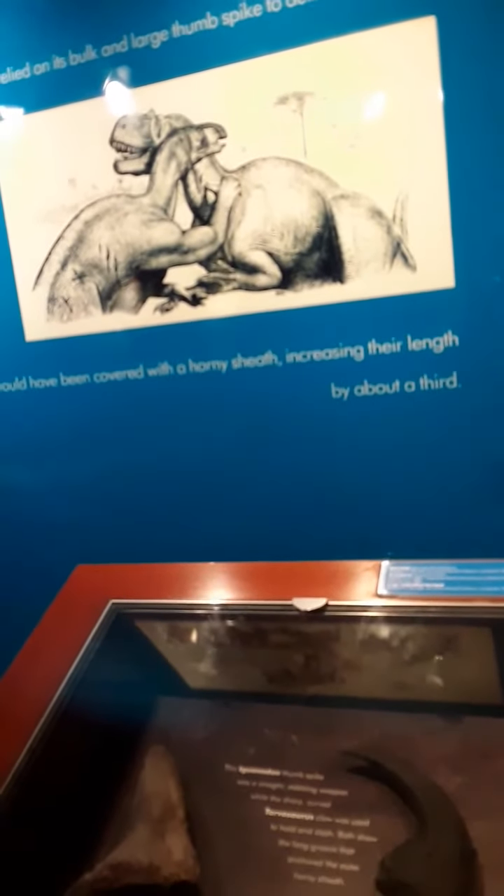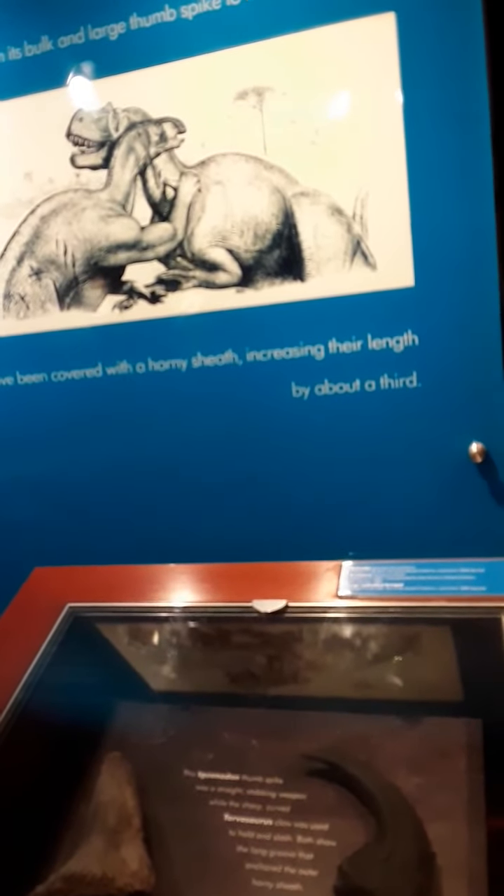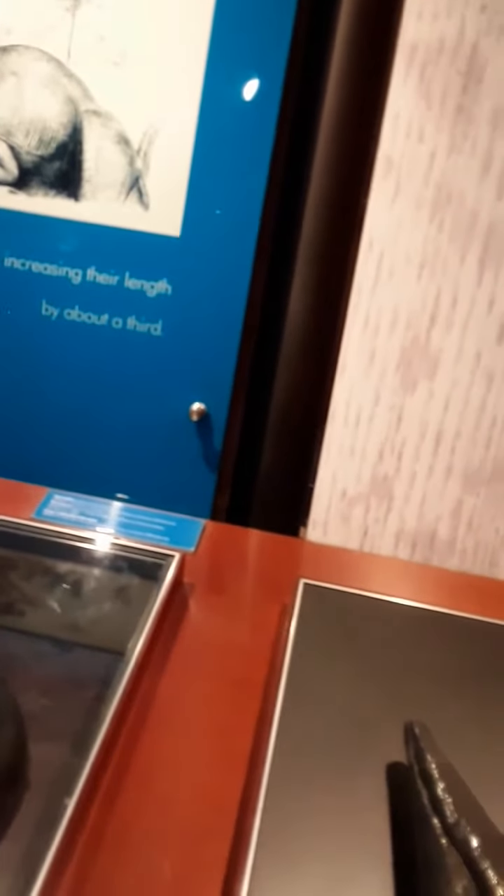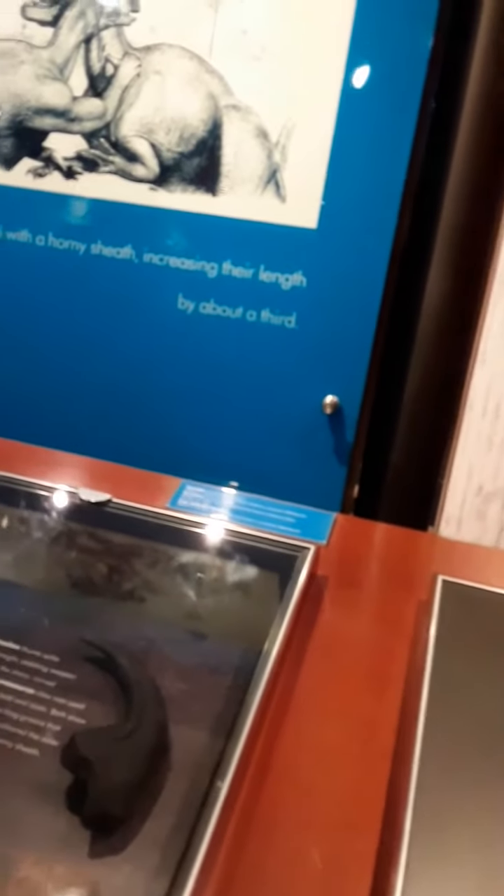There it goes. Iguanodon was a large, slow plant eater that relied on its bulk and large thumb spike to deter enemies. Because what I've noticed about this iguanodon, there's loads of specimens around them. They look a little bit like the rough ones, but the rough ones are more the carnivorous one, isn't it?